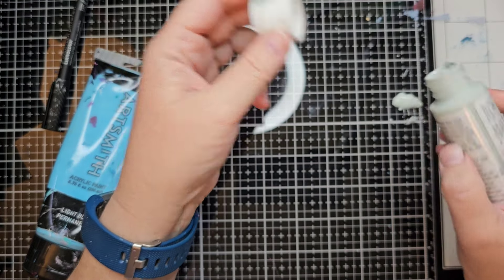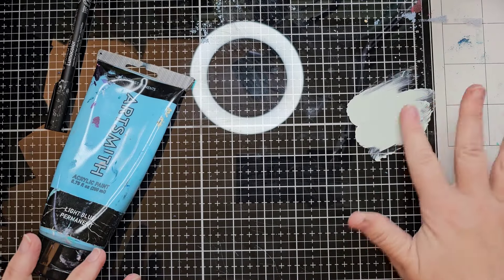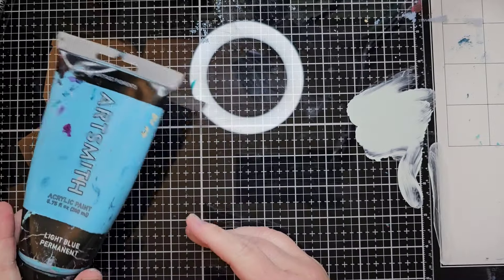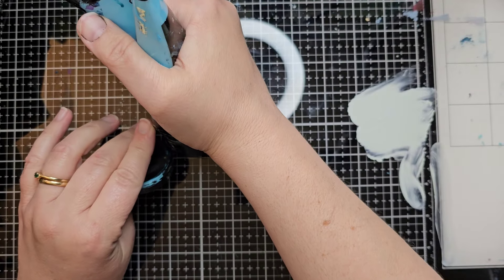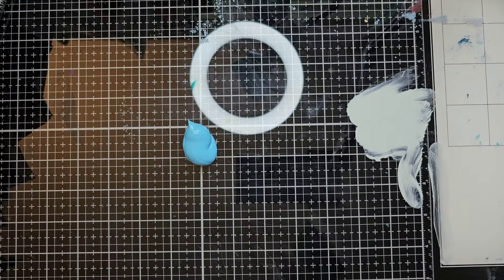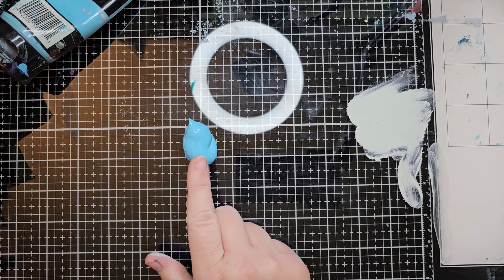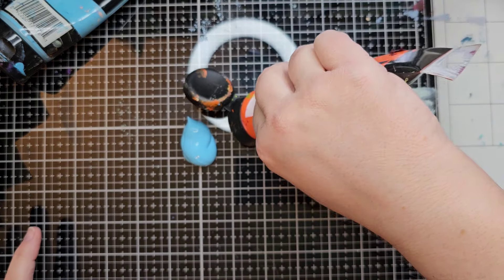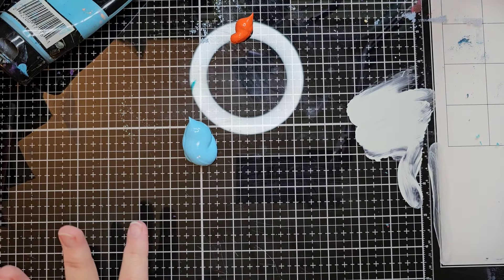Beach glass I would say is a light blue, but a little bit muted. Obviously we've got blue involved, so I thought I'd try this light blue permanent — even though it's not close to the color. I'm going to add some white, and to get a muted color what I know is you use a color that's opposite on the color wheel, which would be orange. So I'm going to put some orange over there and mix them together and see what we end up with.